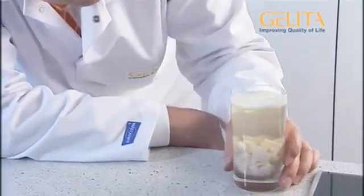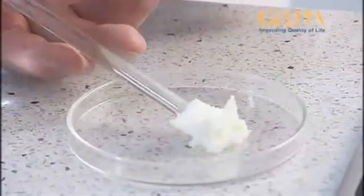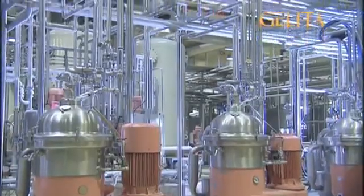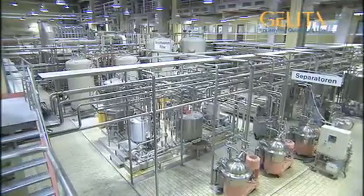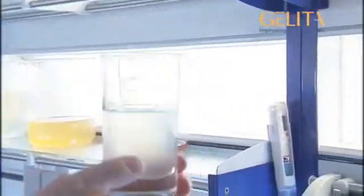The middle layer is the important one, though. The fat and solid components are removed using a centrifuge, and the collagen solution moves on. This process is called extraction. Now, a complicated purification process begins, as there are still some tiny particles left in the solution that render it turbid.